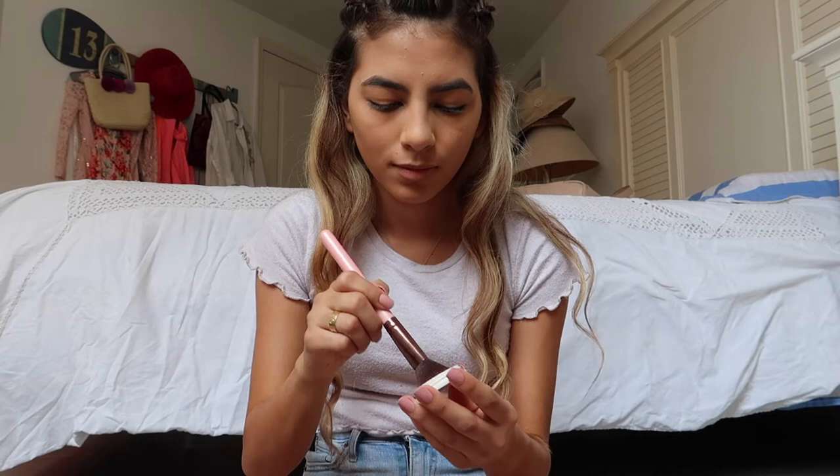Now for blush, I'm going to be using this Lychee and Gold blush, which is honestly one of the prettiest blushes I've ever used. I really recommend it — it's pretty natural but it's very glowy also.